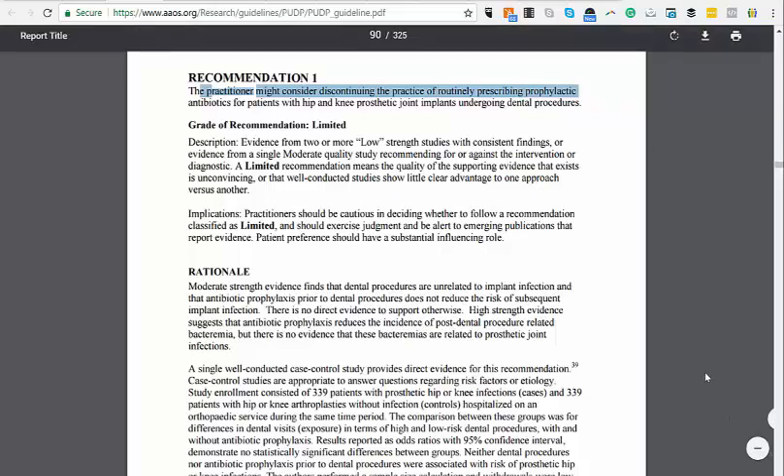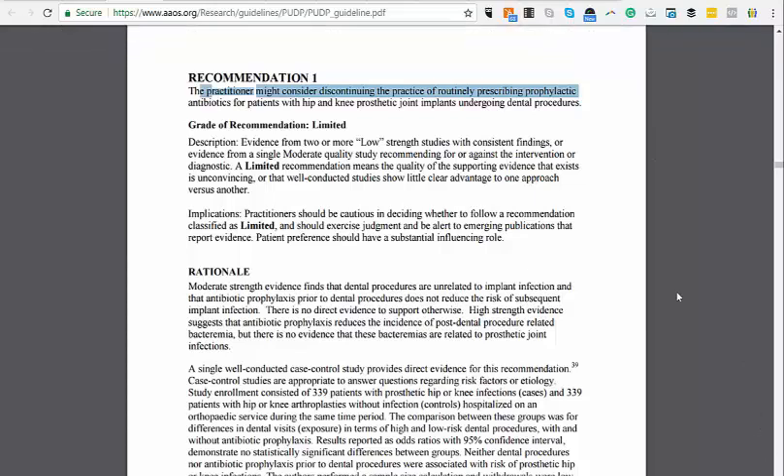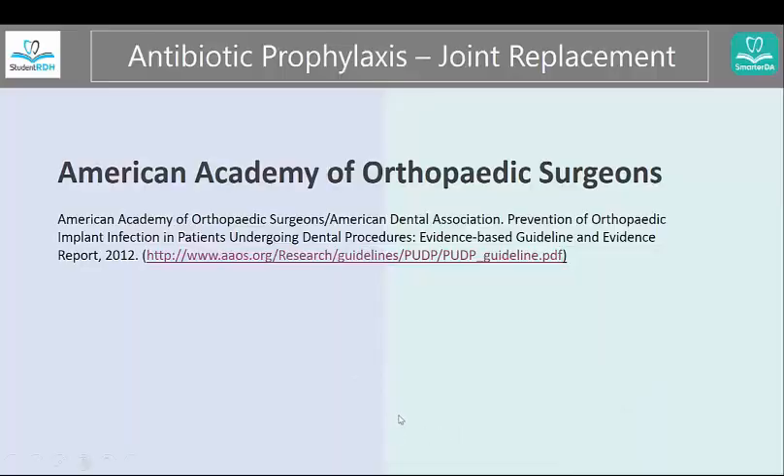This is to show you that the research says again and again that premedication may not be needed. If you have a coworker, a faculty member, a dentist, or a patient who is challenging you, give them this information. This is a very long — probably about 150-page — research guideline. But if you go to page 75, you have recommendation number one; page 100, recommendation number two; and page 110, recommendation number three. So you can have the patient, your dentist, or even the orthopedic surgeon read it and get convinced that you are saying the right information.